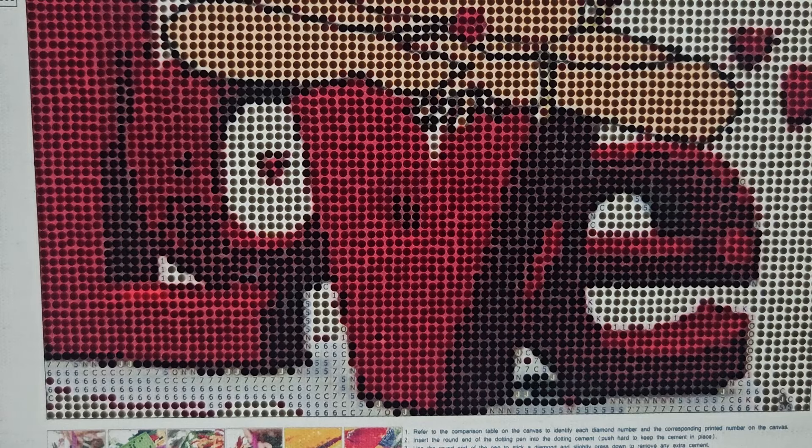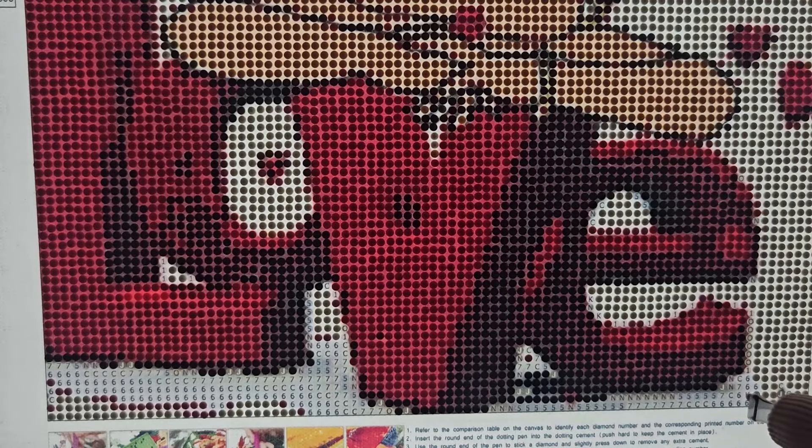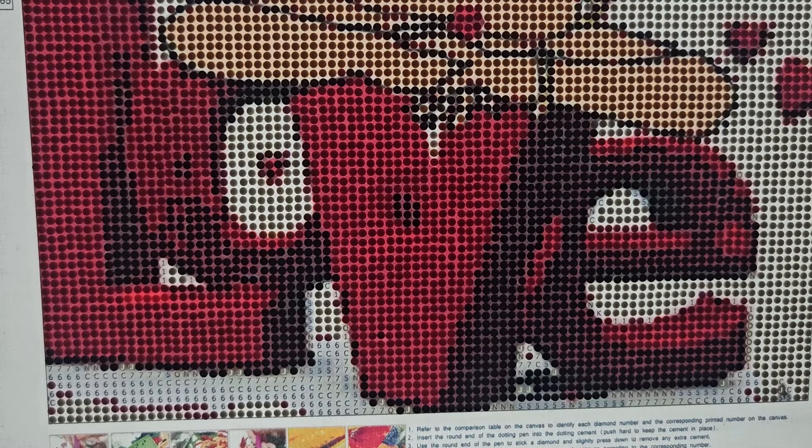This is the part left that I don't really care to do - I don't like these last finishing touches. When I get around this close to done, I don't like working on the canvas anymore. I know I'm weird - people are like 'yay I'm almost done' but for me it's like ugh, I just have this little bit left and I have to switch colors more because of that. I know I'm strange.